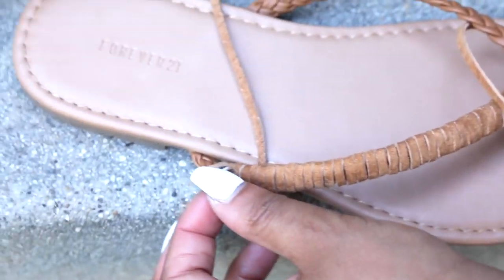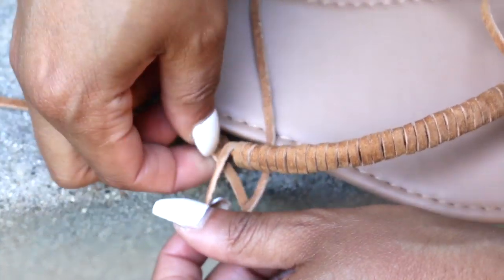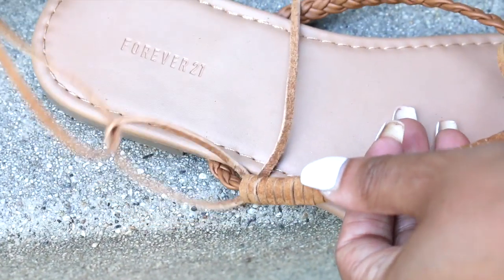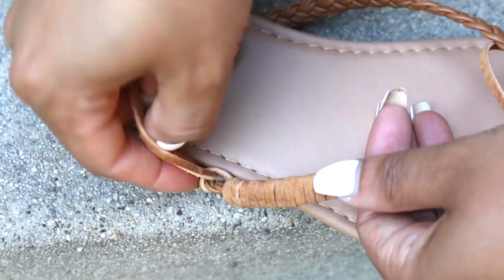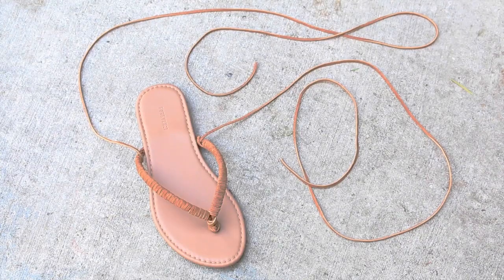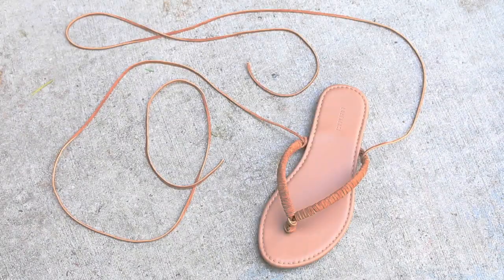When you get to the end, tie a knot to secure. Repeat on the other side, and then repeat on the other flip-flop.